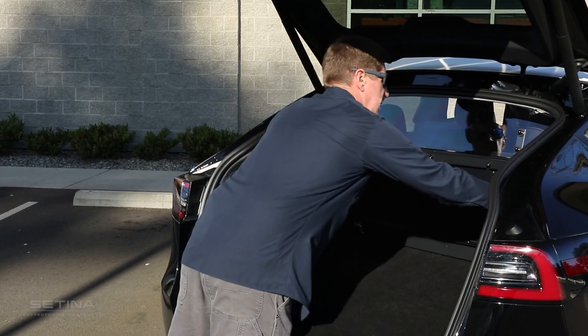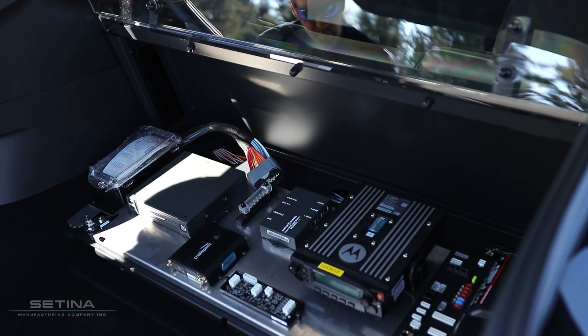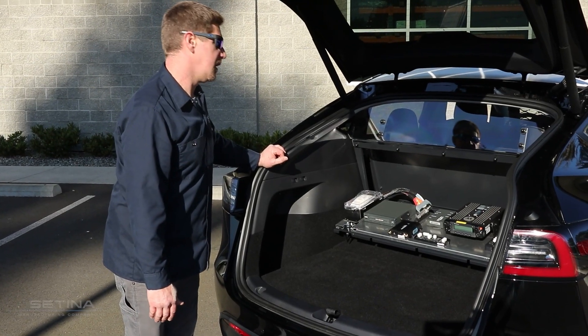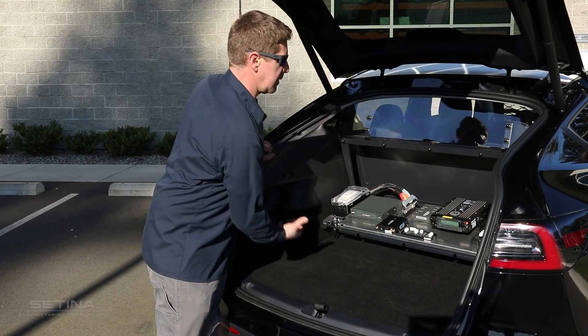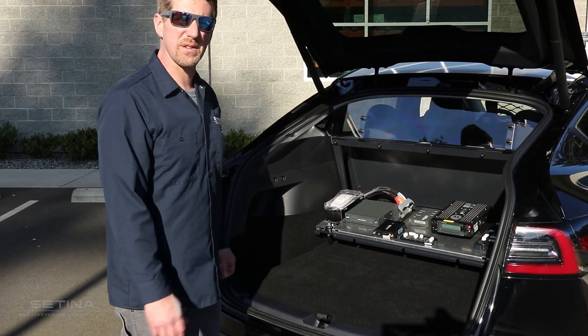It makes it so that you guys can keep all your radio gear stored and out of the way and still have all of your storage space in the back of your vehicle, and it keeps it real clean. We've got a conduit that goes up underneath it for tucking all your wires away, so it should come out to a really clean install.